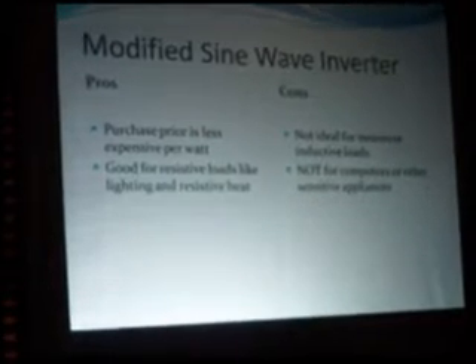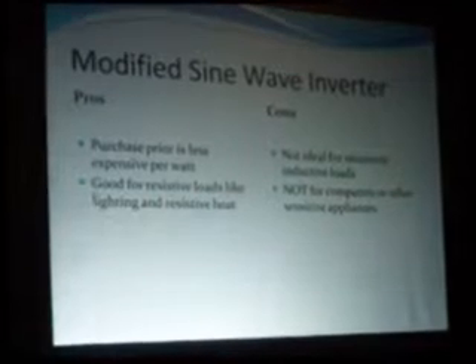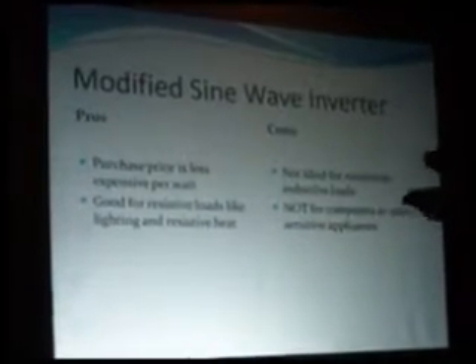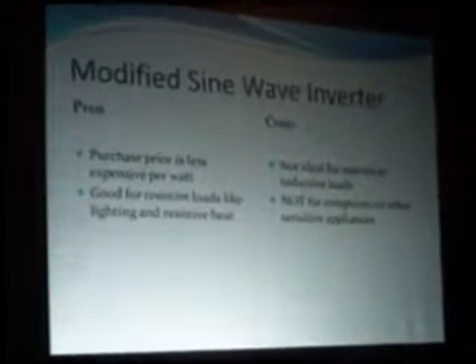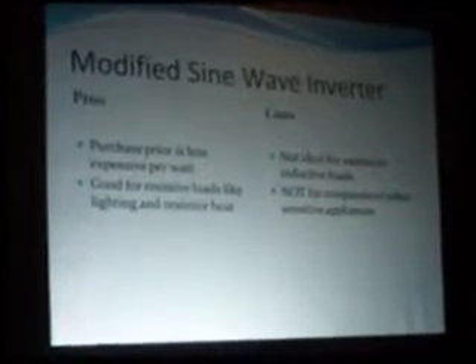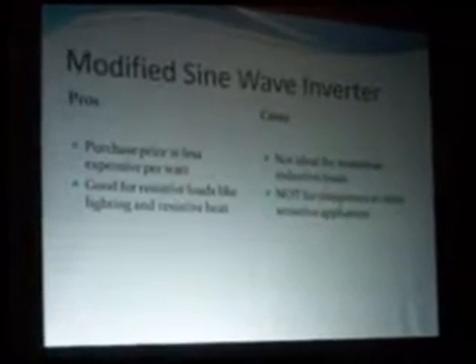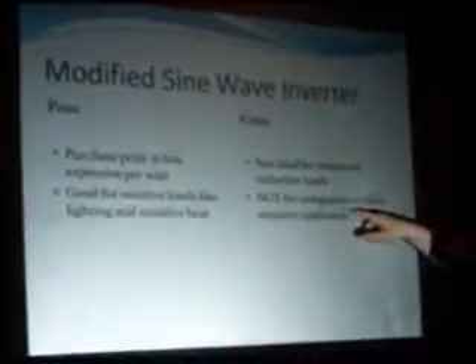Modified sine wave inverters are lower in price and good for resistive loads like lighting and heat. So if you've got one of those little Harbor Freight play systems — 199 or 299 dollars — a 45-watt system you can put in the yard with a charge controller, they can run your patio lights. But don't plug in drills or other inductive loads — they won't like it. Not ideal for motors or inductive loads, and not good for computers or other sensitive appliances.